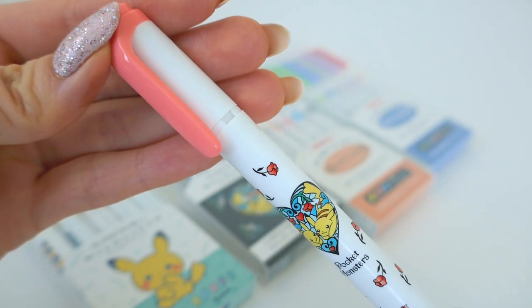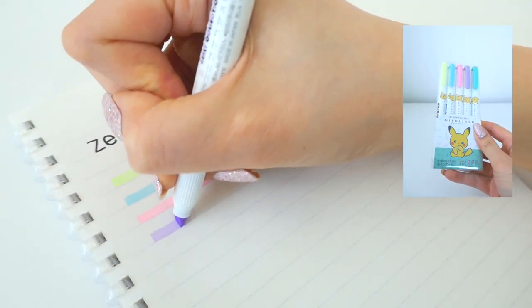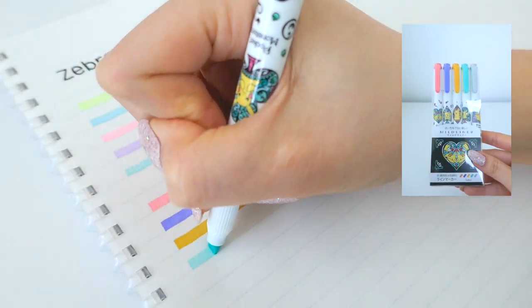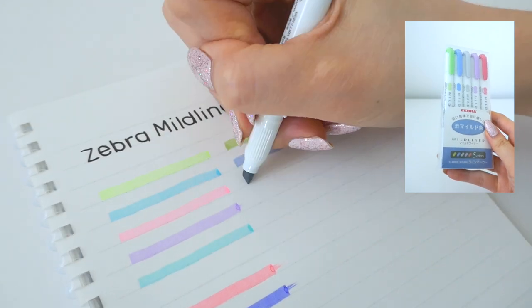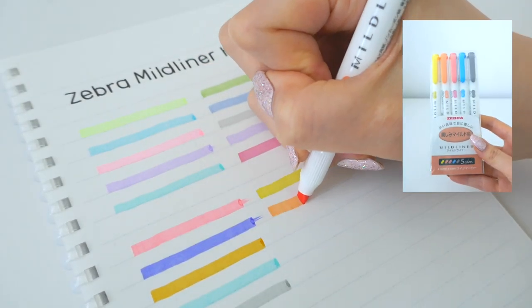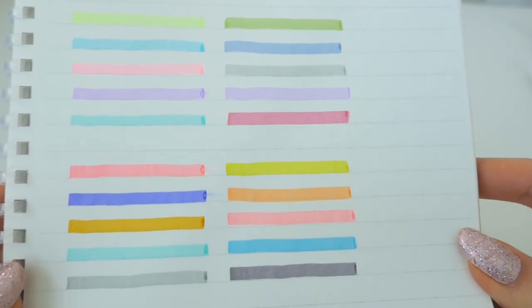Next I'll be giving you swatches of each of these. What I really like about the Zebra Mod Liners is that they're super smooth and juicy. The ink is really nice — not like your typical fluorescent eye-blinding highlighters. These are mild colors that are also really great at highlighting. Here is just an overview of all the different colors.